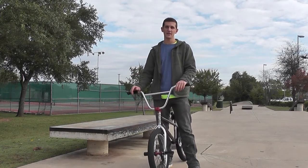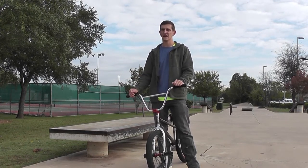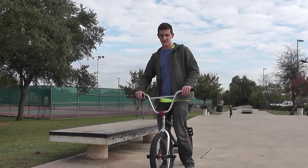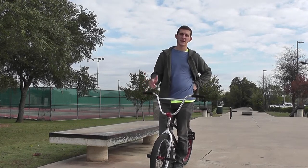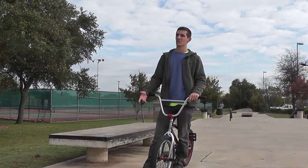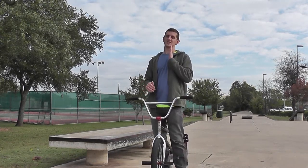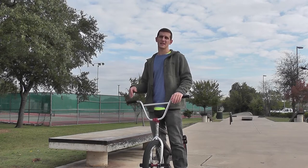Getting back to the double peg — the steps you need are first finding a ledge at a good height. I'd recommend this one to be a little bit higher than one you'd try to feeble on, because you actually want something to hop up to. Also make sure the coping or ledge is smooth, because if your front peg catches on something rough, you'll go over the bars. Stay away from vertical metal coping with concrete next to it — that can get stuck and mess up your bike or yourself.